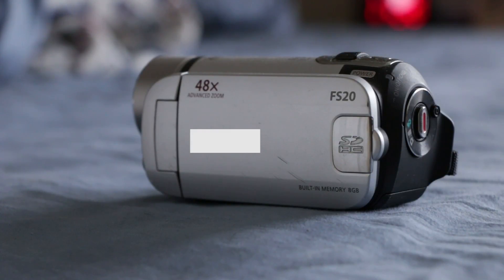First off, grab an SD camera to film. You can't risk your DSLR getting wet, so use an SD camera.